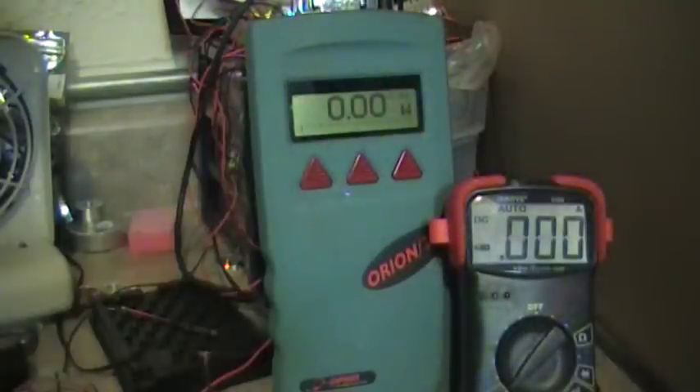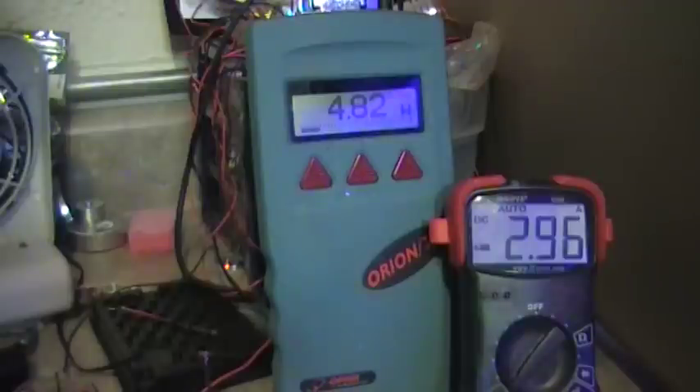Hi, this is Rick. I'm testing the new 3.5 watt diode. I'm using a 5 amp driver, around 4.8 amps. I'm gonna have to go up quick before the driver overheats.